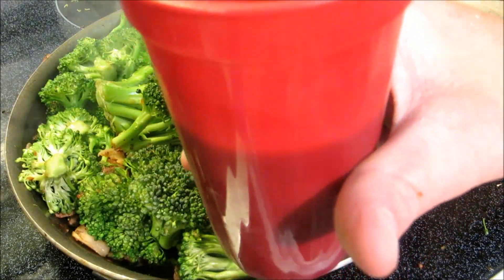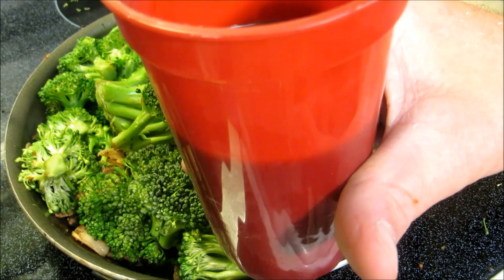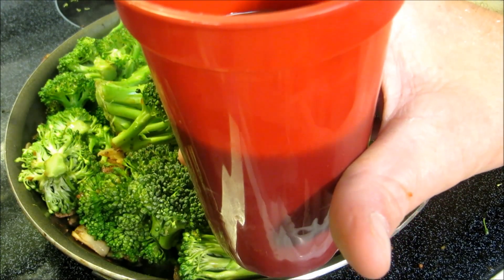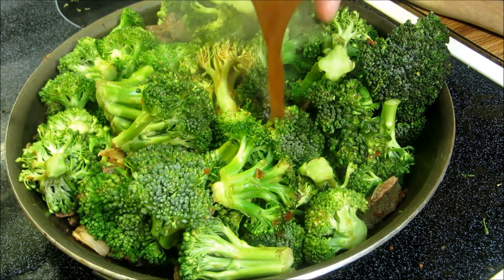In this cup we have a half a cup of water, three tablespoons of oyster sauce, three tablespoons of soy sauce, and a tablespoon of cornstarch. Once we put this in there we're basically done.